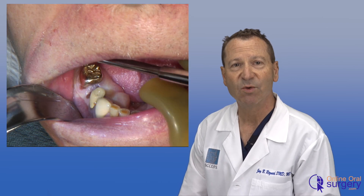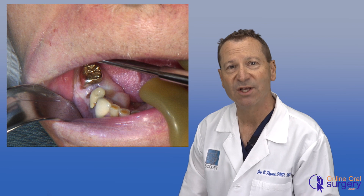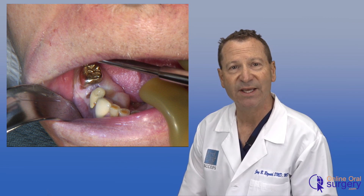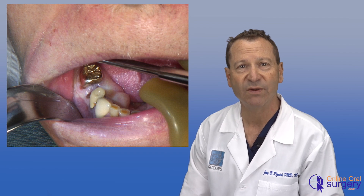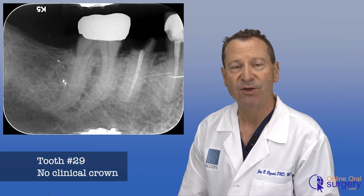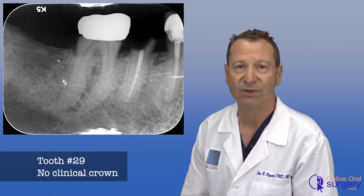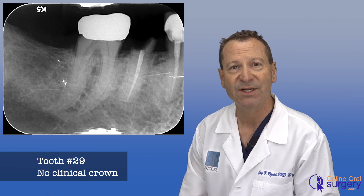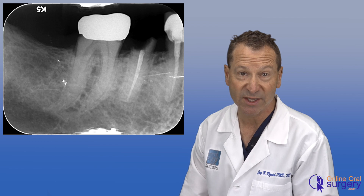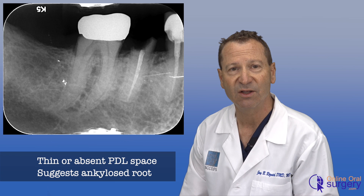When we take a look at this clinically, what we see is that there is not any tooth structure above the gum line — it's all subgingival. Radiographically, we've got the residual root of tooth number 29 in the bone. It's a root canal tooth, which is going to make the root more brittle. The root canal was done about 15 years ago. If we look at the periodontal ligament space around the tooth, we see that it's either very thin or almost non-existent, and so there's a good chance that this tooth is probably ankylosed.